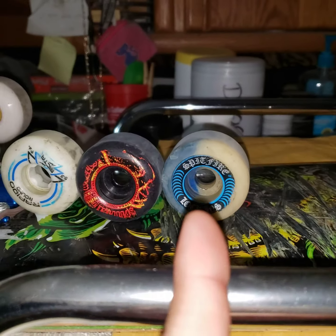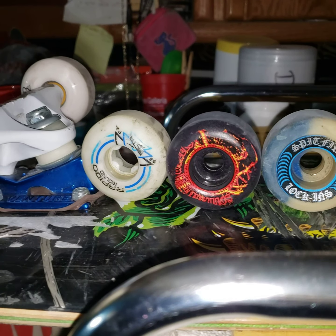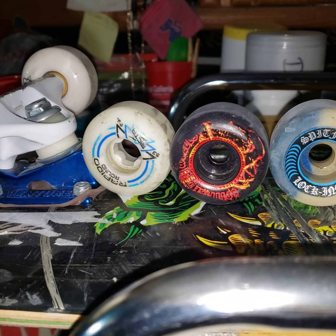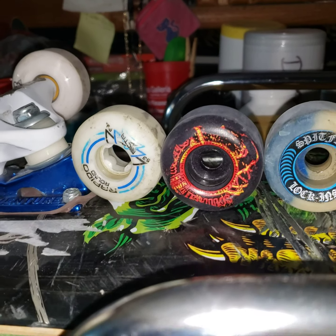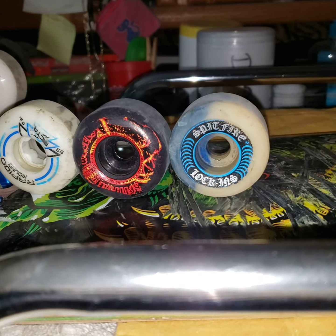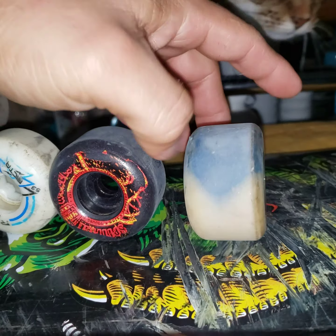You can check them out on eBay — I have them listed. I'm also selling some other stuff if you want to buy some, let me know. Check me out on Instagram: mike_l5050. Let me turn these wheels to give you a better look at them.